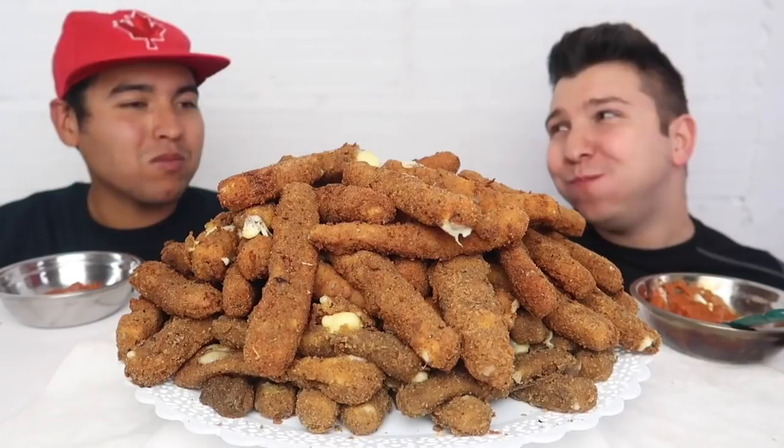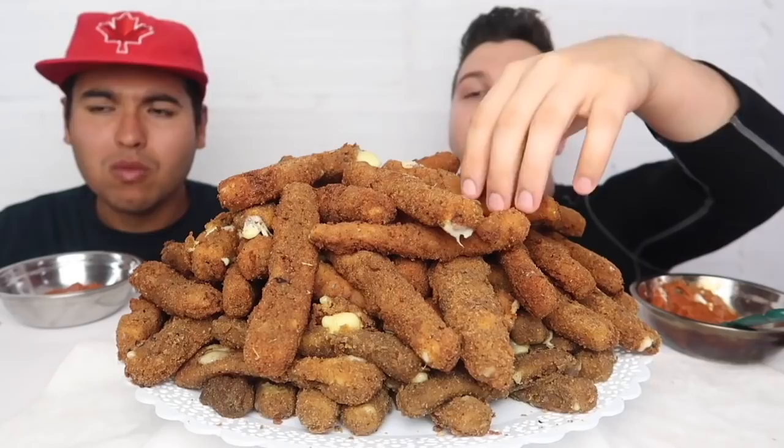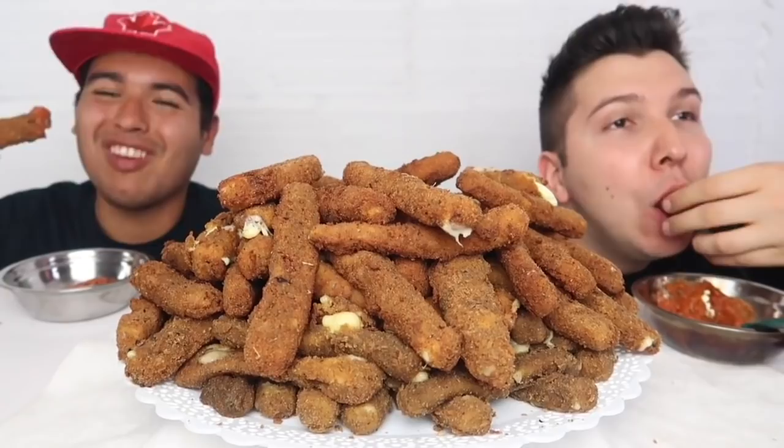This is really good. This is your first time eating mozzarella sticks ever. Well, in a while — yeah, maybe 12 years ago? My mom's very healthy. Your mom's a nutritionist though.